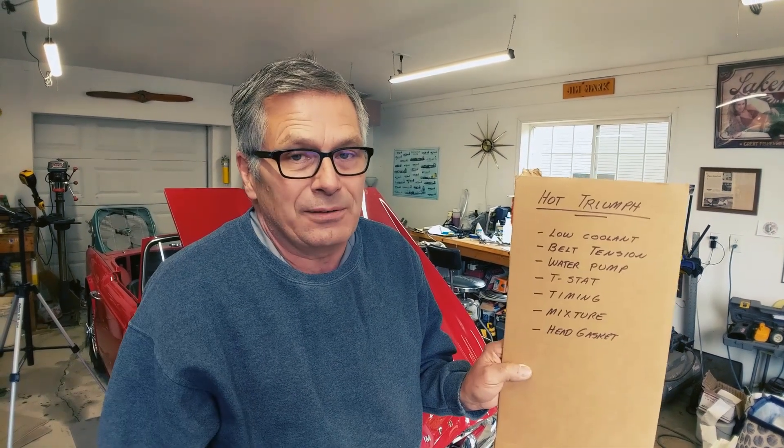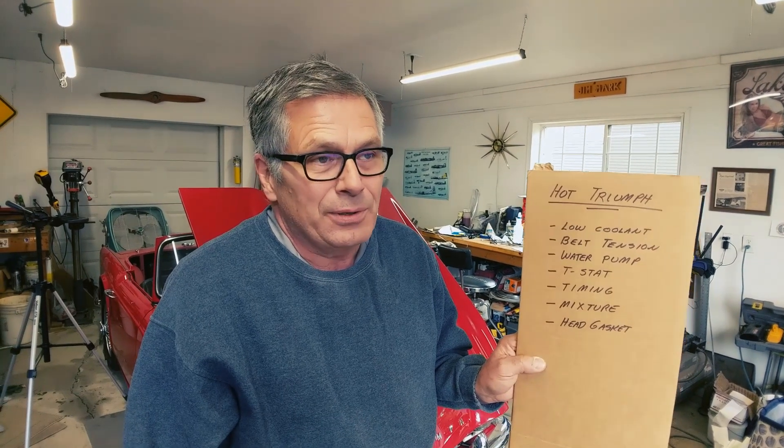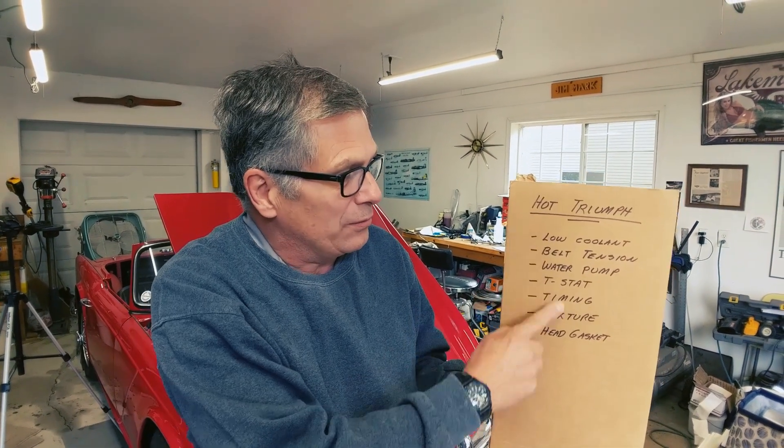One thing we've learned a lot about on this car is that when you're dealing with an old car in restoration, a good idea is to trust nothing that's been done ahead of time — go over everything. So some of this is old stuff that we're rehashing and double-checking again. So off we go.